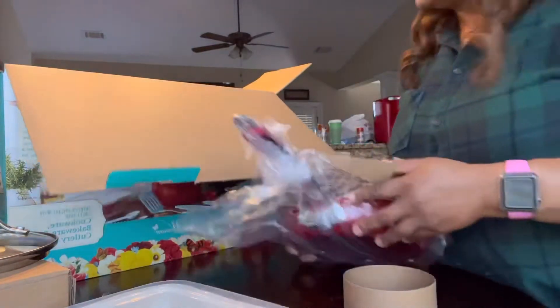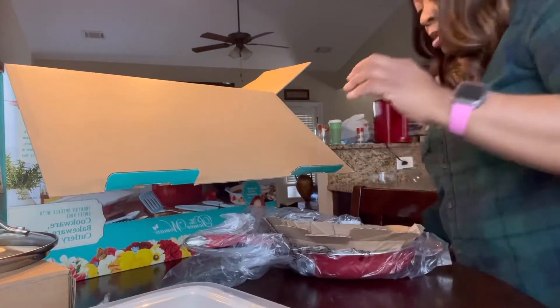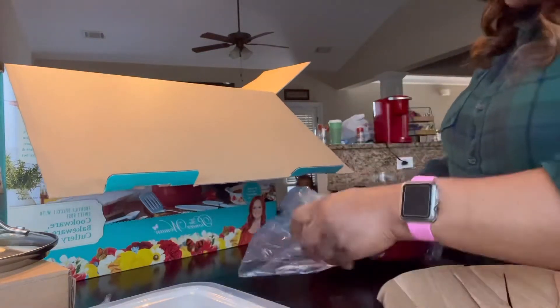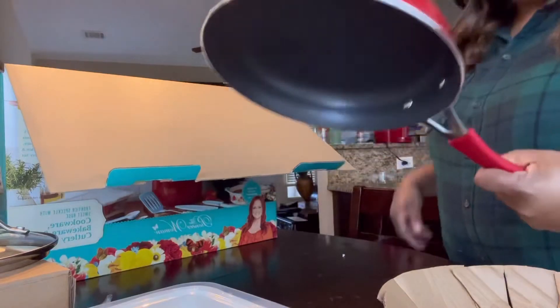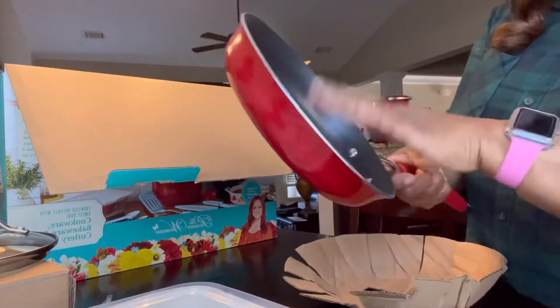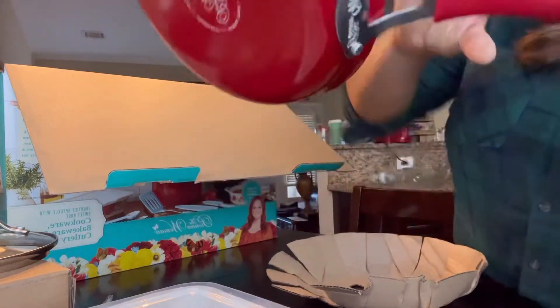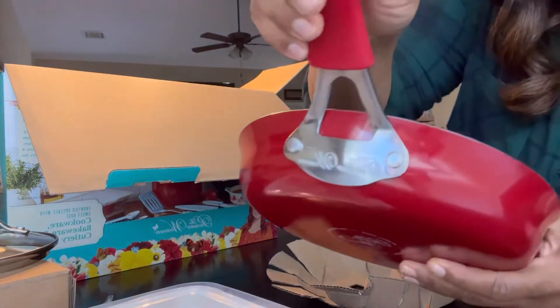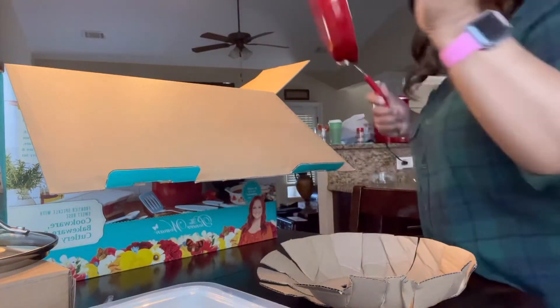This is the large pan — very heavy, same quality. And it has the Pioneer Woman branding on the top. I love it.